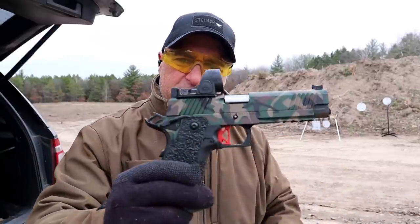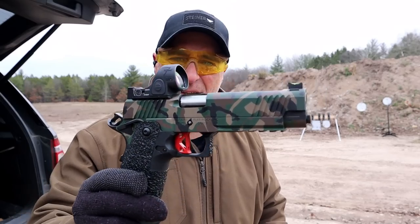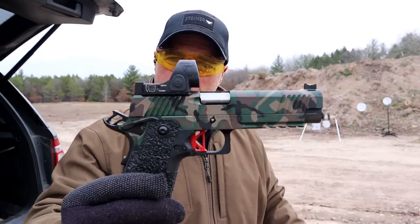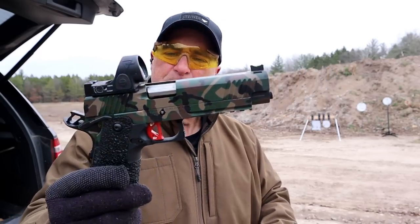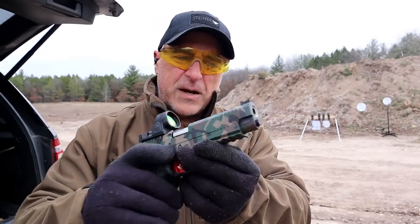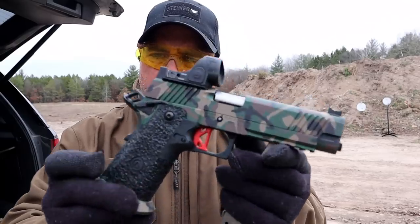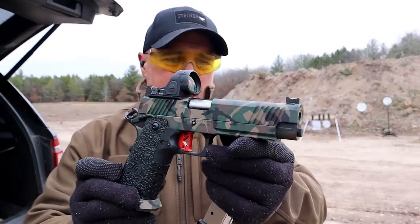They're made by the same manufacturer out of North Carolina called Co-Saint Arms. And they make double stack 1911s. The three that I have today are all in 9mm — this is a camo version. Double stack 1911s, primarily in 9mm, have grown so fast in popularity. People love them and Co-Saint Arms has done a great job.